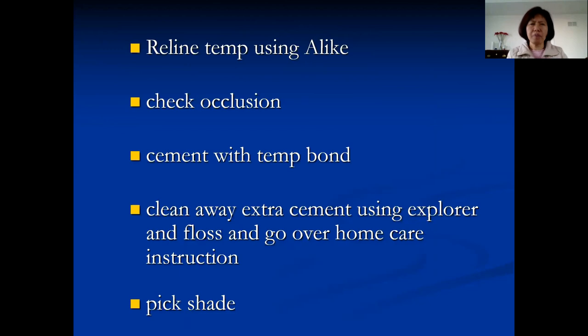After finishing, reline the temporary with a light-cure material. If relining, grind away the material inside completely and outside a little bit so the new material bonds — you cannot reline onto old, soiled material. Check the occlusion, cement with temp bond, clean away extra cement with an explorer and floss, and review home care. Don't forget to pick the shade — you don't want the patient to go home and then have to bring them back just for that.